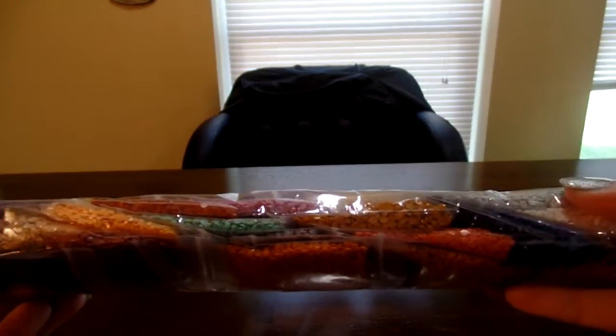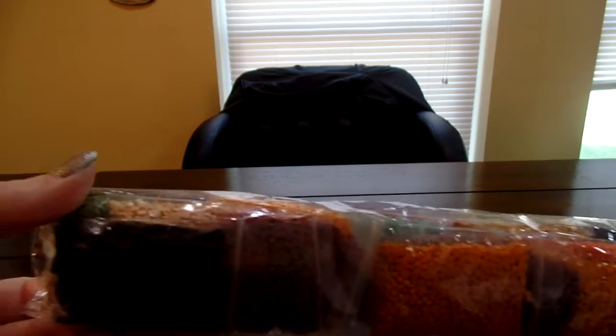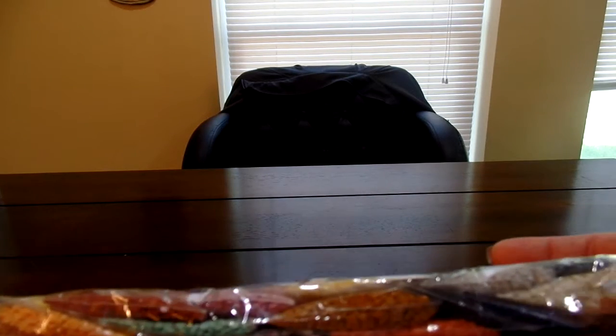They're kind of earth tones, they're not real bright. There's like oranges in there, there's greens, there's some white, gray, some purple. So there's some mixtures of colors. But it did come with foam wrapped around, even though it was pretty beat up.